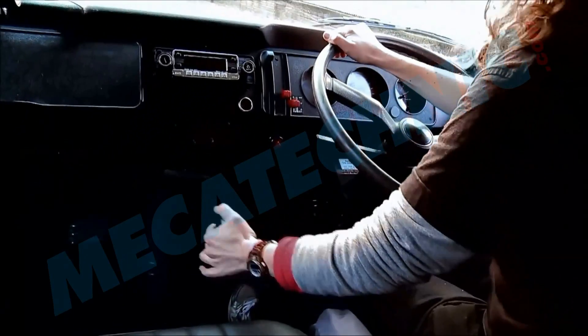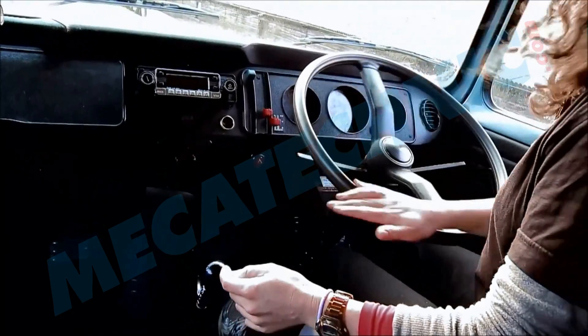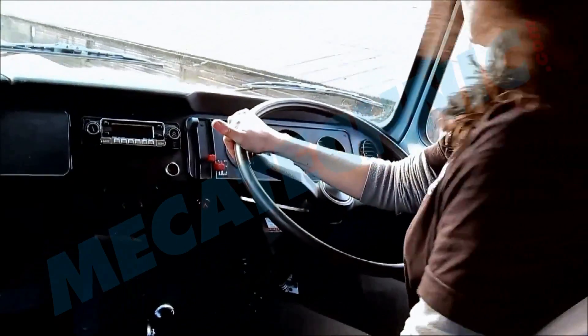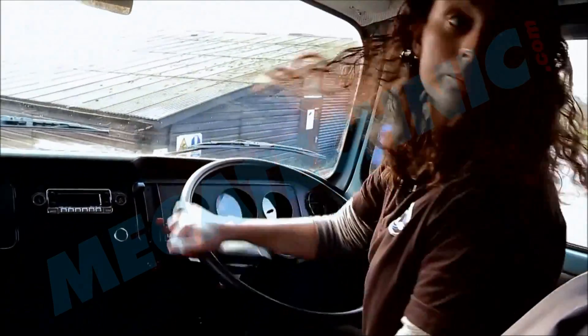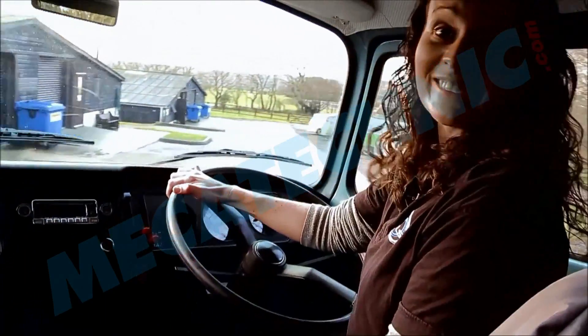That power steering — oh, that's incredible. First time round and one handed.